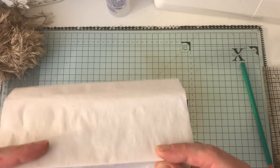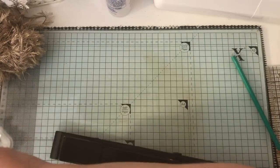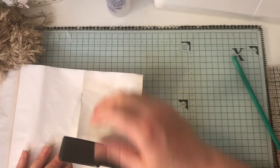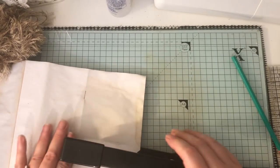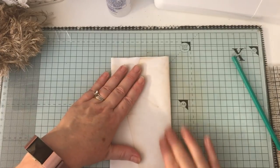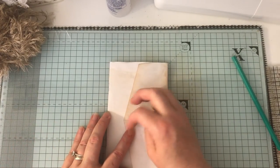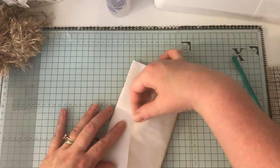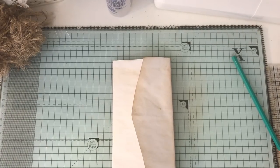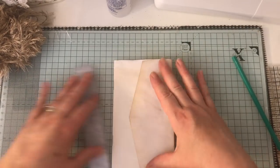You can sew it in or you can use a long-reach stapler — I got this from Ryman's. It's quite expensive but I do use it a lot. I'm just putting two staples right in the centre, then we have this little booklet. Along here I'm going to put something to kind of tuck this bit into — I'm not quite sure what yet. I have loads of scraps that I can use.